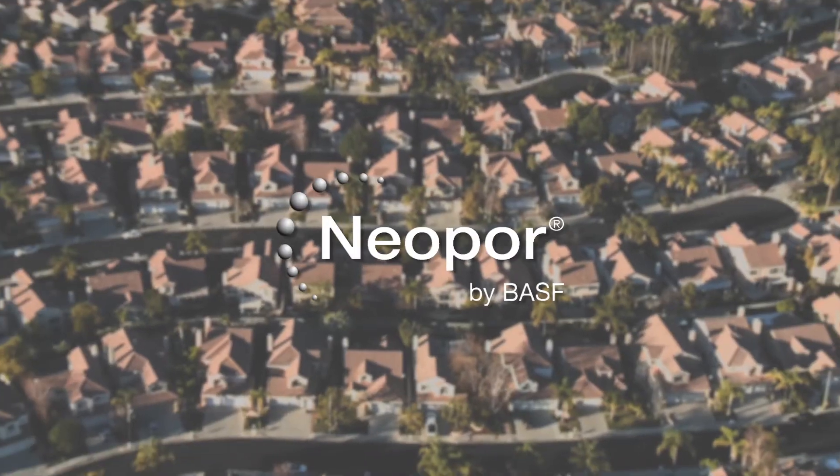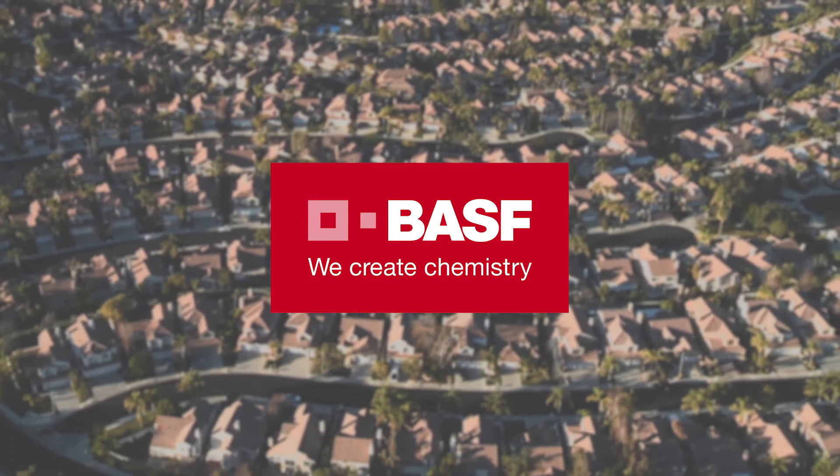Hi, I'm Jason Wigbalde, General Manager with Rodent House Incorporated, and today I want to talk to you about fastening systems to attach neopore insulation from BASF.